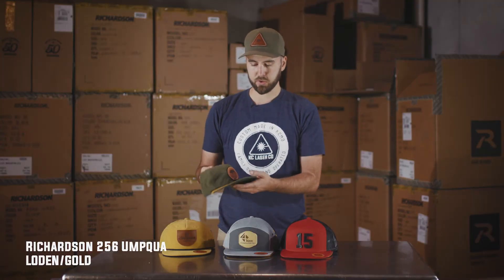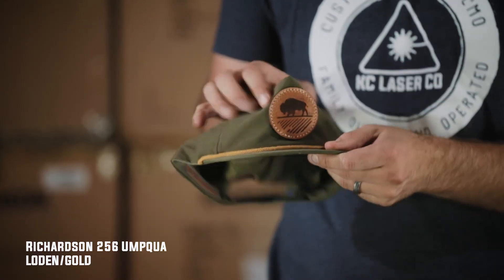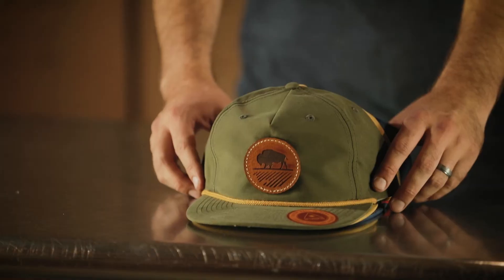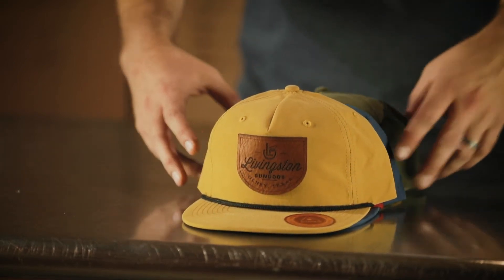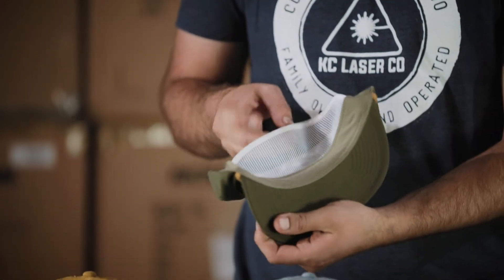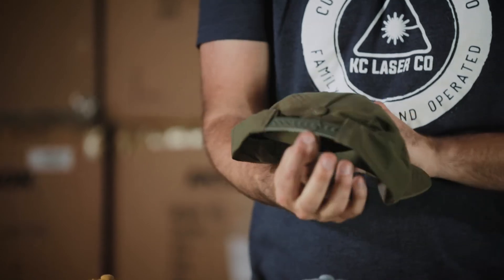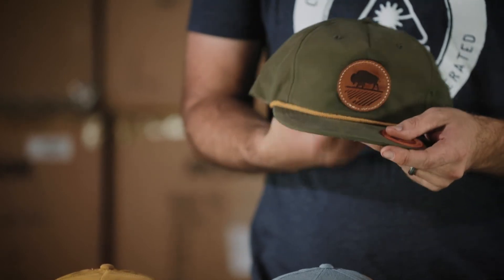The last hat we've got is the Umpqua rope hats, and these are also made by Richardson. It's an unstructured hat, so it's not going to have as much structure up here and it's really lightweight. It's great for guys that love fly fishing, love the outdoors, doing a lot of hiking, things like that. The bill will curve over time too. They've got different ropes that actually attach to the front, and inside there's a little mesh structure to keep that front structure up. It's a snapback and overall really lightweight and a really unique hat.